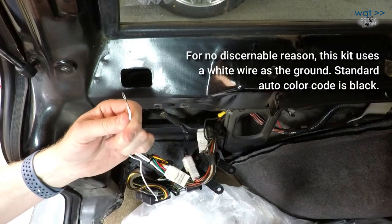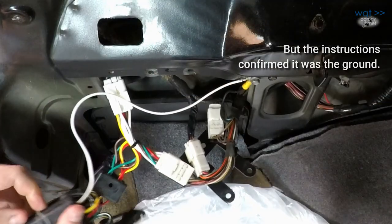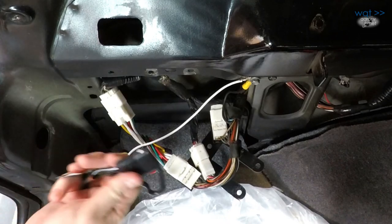Finally, this wire also needs to be connected to a ground point — I have one right here. If all went well, that should be sufficient for a complete install, but I really have no idea, so I'm going to have to test it.